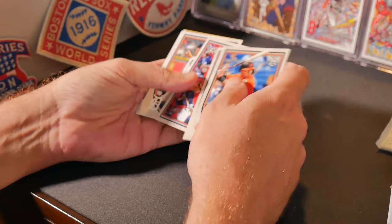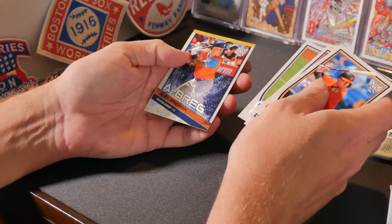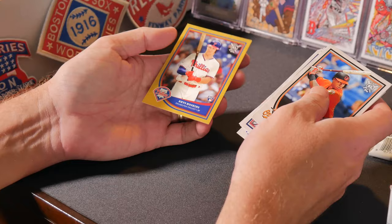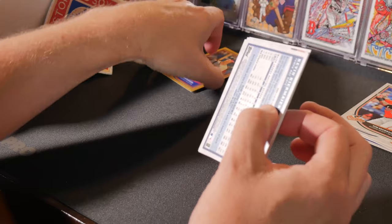Tim Beckham, Paul DeJong, Albert Pujols, Jordan Zimmerman, Jackson Proffer, Alcides Escobar, Whitey Ford, Austin Hedges, Alex Bregman insert there — and then Reese Hoskins gold parallel, that's a nice one. And it's a hot short print.